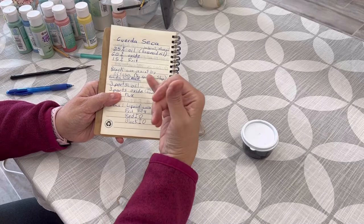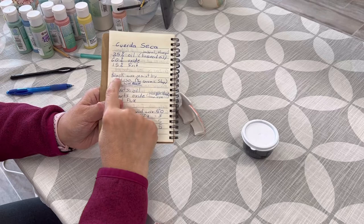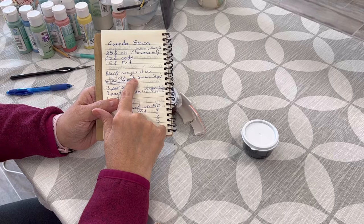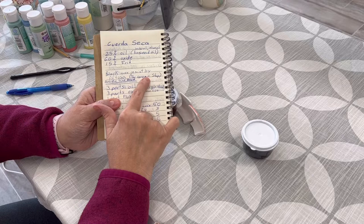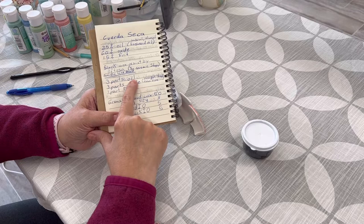I use linseed oil, but some people use baby oil or olive oil and I believe those will work just as well — I haven't tested those yet. The most common resist used for cuerdas secas is wax resist. One is called Aftosa, which is sold by the ceramic shop. It's called black wax resist. Another one is called Artistic Line Resist. I have not tested those but I believe they're commonly used.